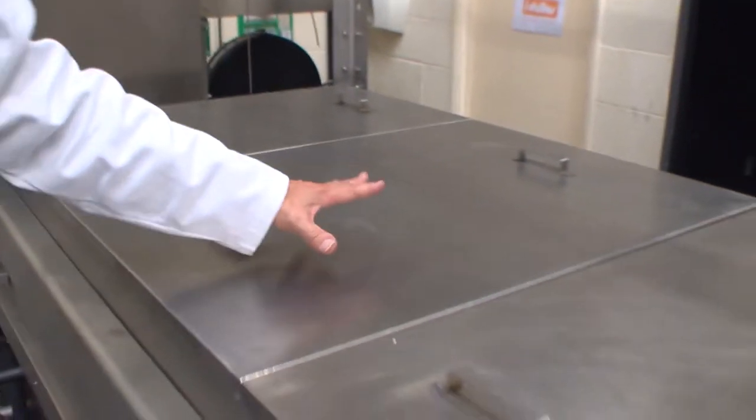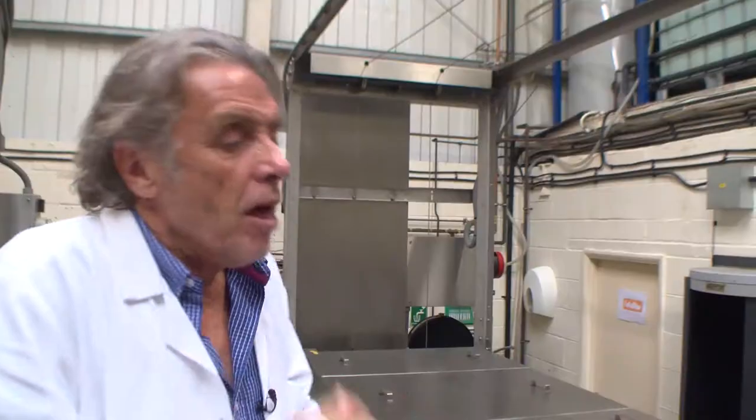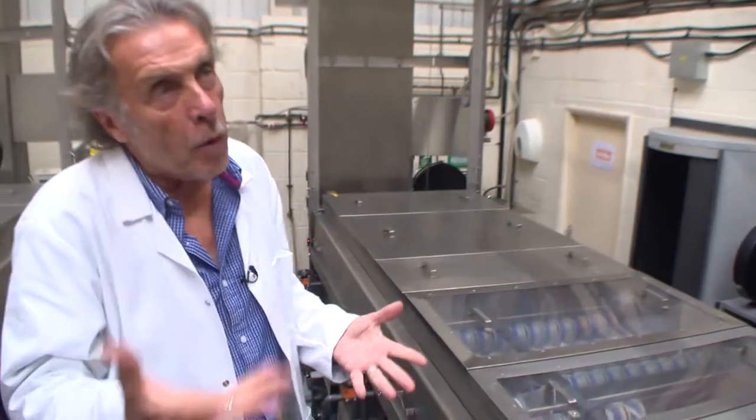Next, the film goes into the actual developing solution, which is the Kodak patented ECN-2 color negative solution. The film is made of silver halide crystals suspended in a gelatin emulsion with color dyes. When it comes out of the camera it carries a latent image — those silver halide crystals have been excited and activated by light, and they are what actually make the image.